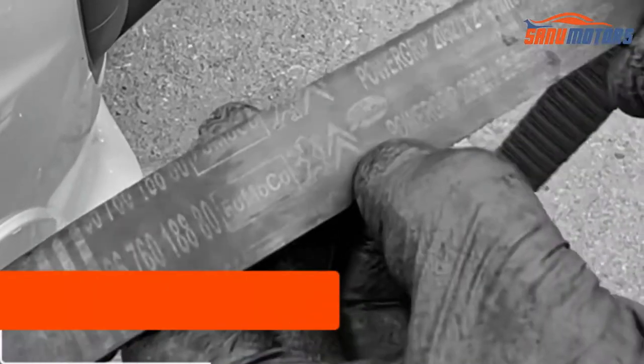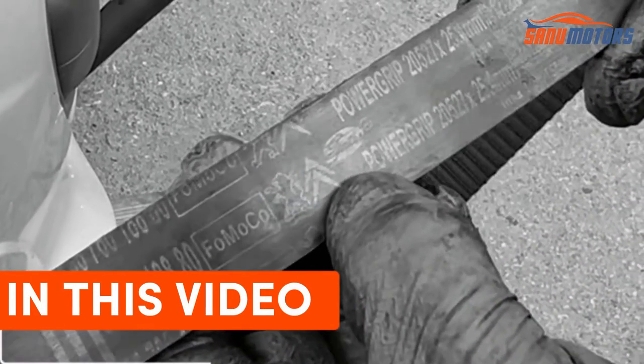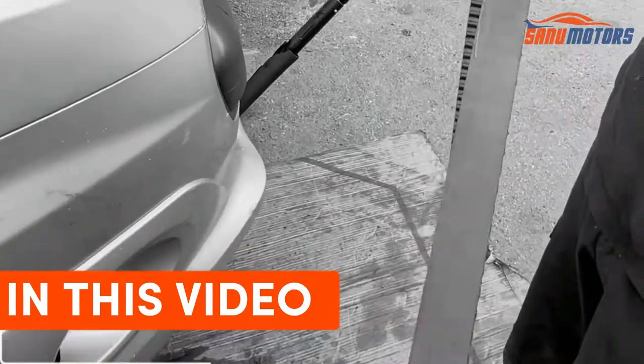Still original Ford Motors Company Peugeot Citroen belt, even though it's made by Gates.